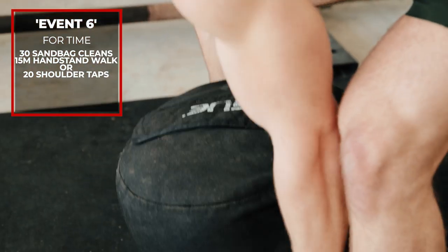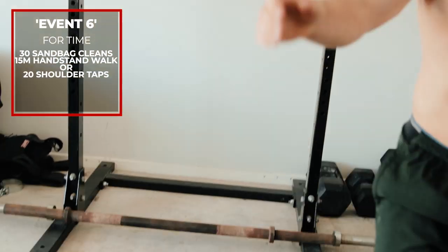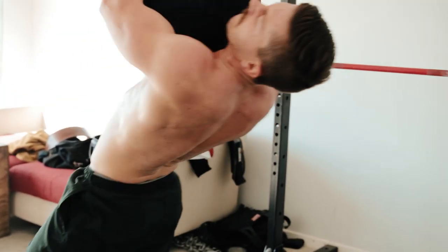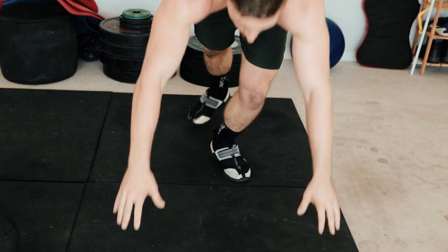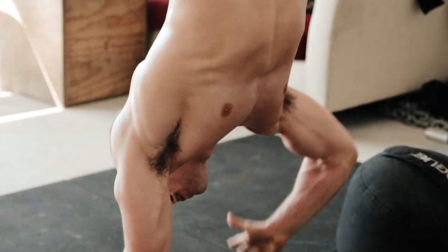Workout four is a sandbag-only workout — one of my favorite events from the Down Under CrossFit Championship. It's called Event 6: for time, 30 sandbag cleans over the shoulder, then a 15 meter handstand walk to finish. If you don't have the space for a handstand walk, you can do 20 shoulder taps on the spot, or 20 pike pushups as fast as possible. Standard weight for men is 68 kilos or 150 pounds; for ladies, 45 kilos or 100 pounds. No matter what weight you use, 30 reps is going to suck.